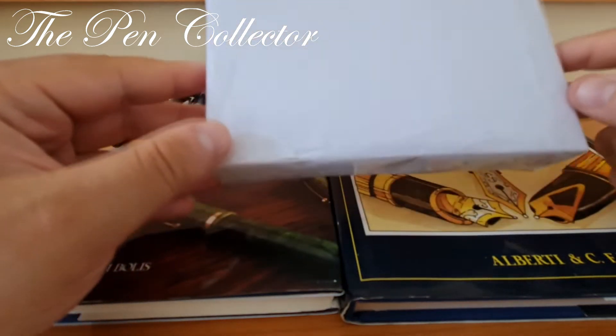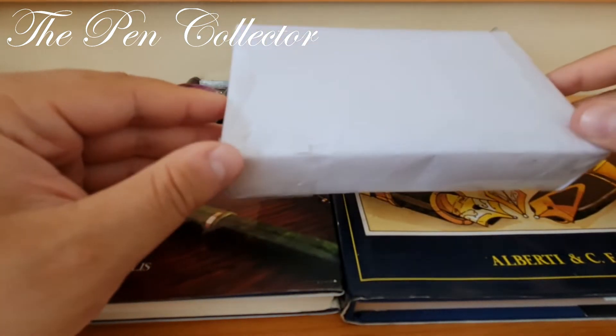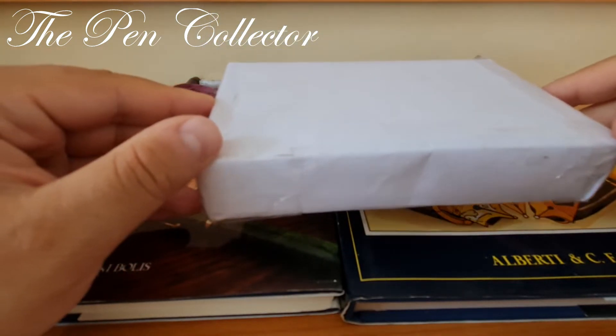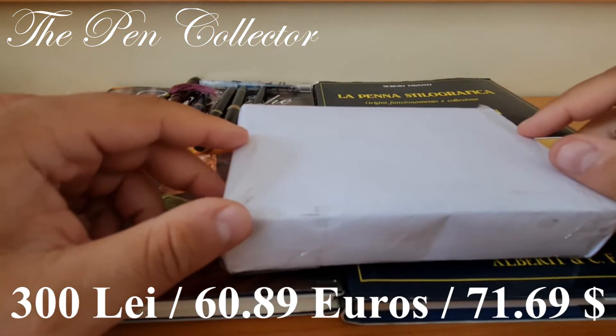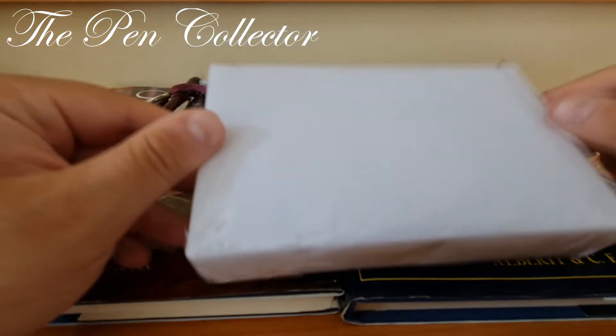I've just received this interesting pack. It contains a Waterman Ideal fountain pen. I paid for this, including shipment, 300 lats, which means I paid 60.89 euros or 71.69 US dollars.